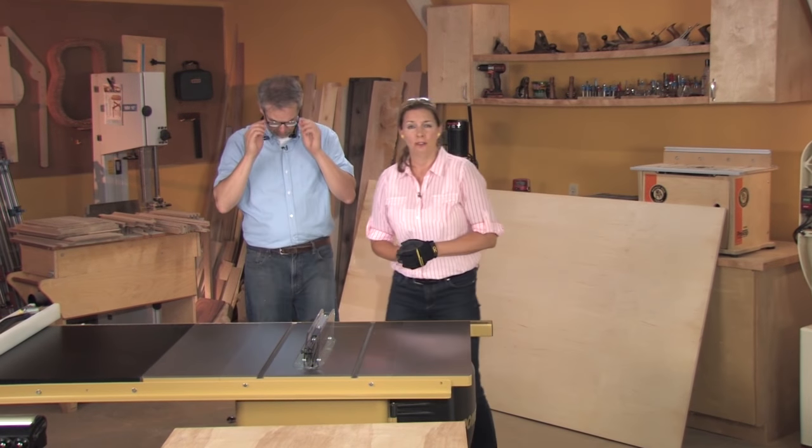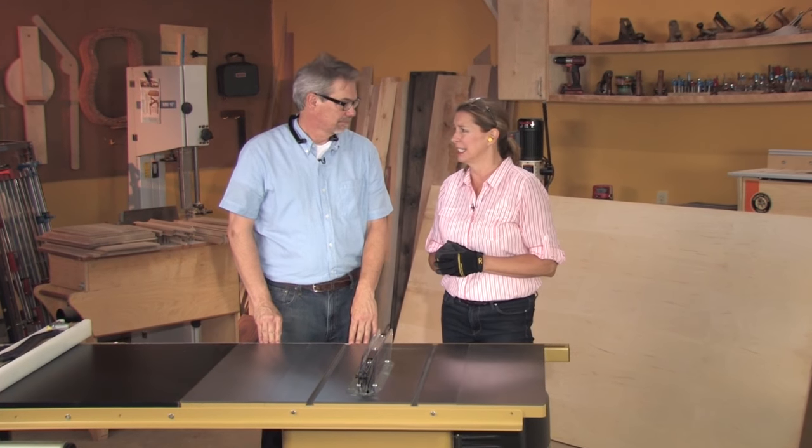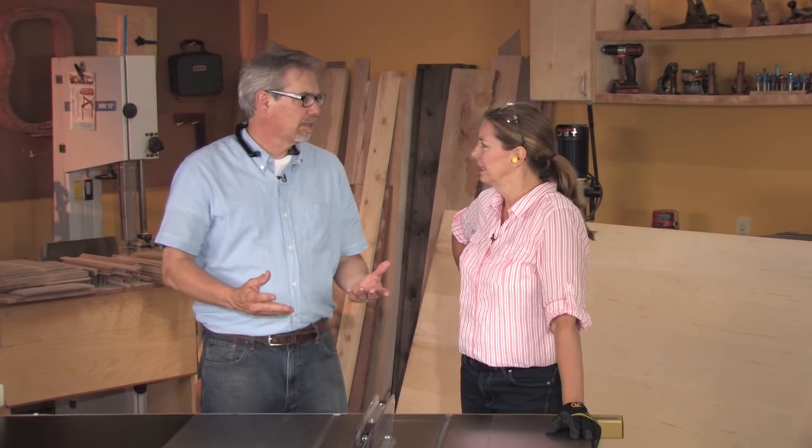Large, unwieldy, awkward. Four by eight pieces of sheet stock are some of the most awkward pieces that you can cut as a woodworker, especially if you're working in the shop alone. It's tricky. If you're working alone, really the most effective and safest way to do it is with a handheld circular saw that you can break it down at least in two and then cut more accurately on the table saw.